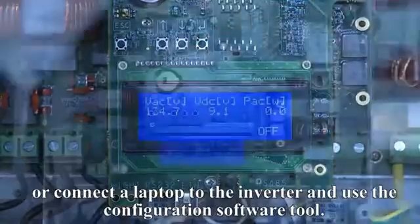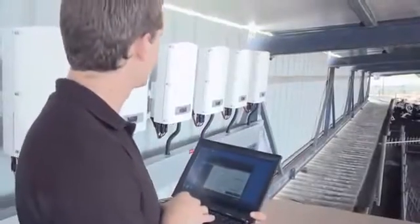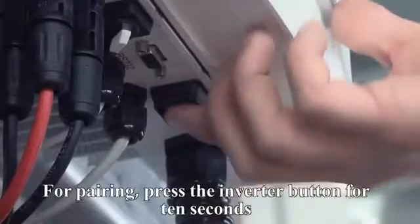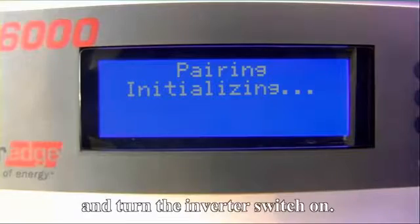Or connect a laptop to the inverter and use the configuration software tool. To activate the system for the first time, PowerBoxes need to be paired with their respective inverter. For pairing, press the inverter button for 10 seconds and turn the inverter switch on.